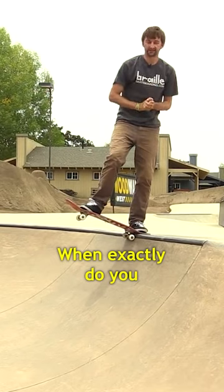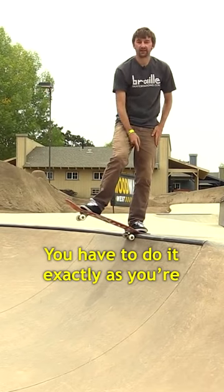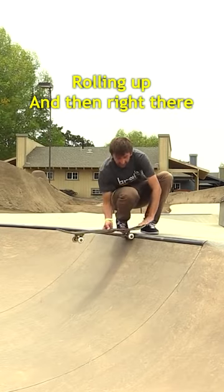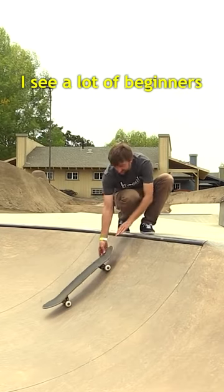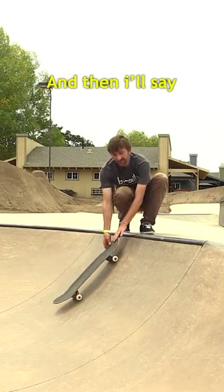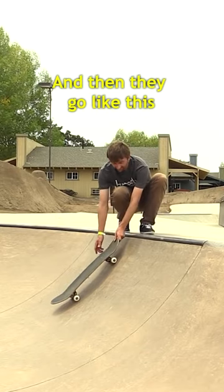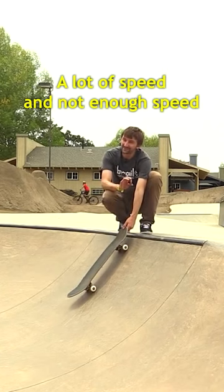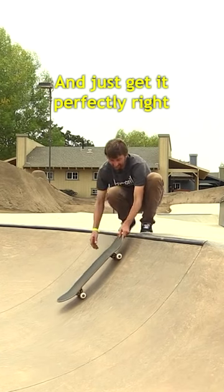When exactly do you put your tail there? You have to do it exactly as you're rolling up, and then right there. I see a lot of beginners kind of going too slow, and then I'll say do it with more speed, and then they'll go too fast. So you have to get in between a lot of speed and not enough speed, and just get it perfectly right.